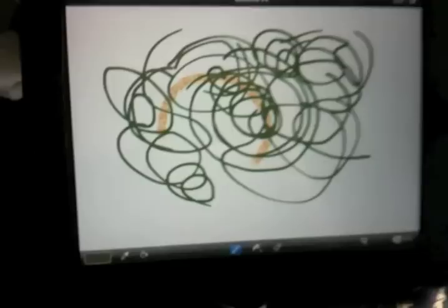And there we go with the iPad and the drawing on there, which I can demonstrate again for you. That works quite well.